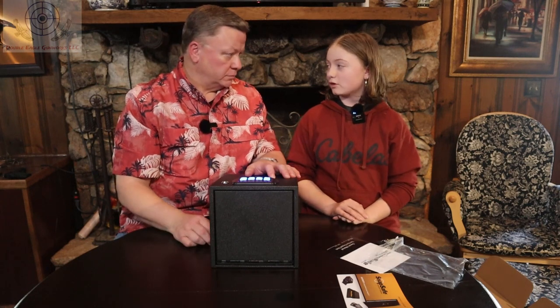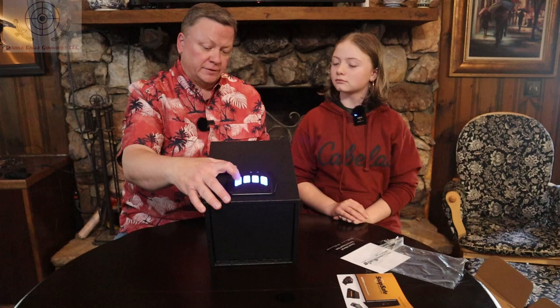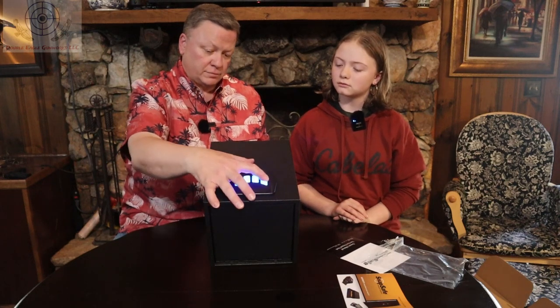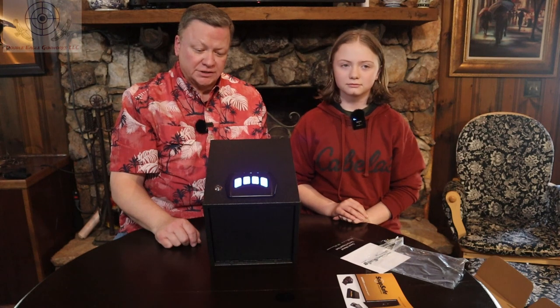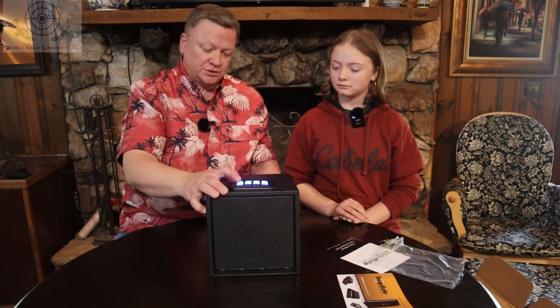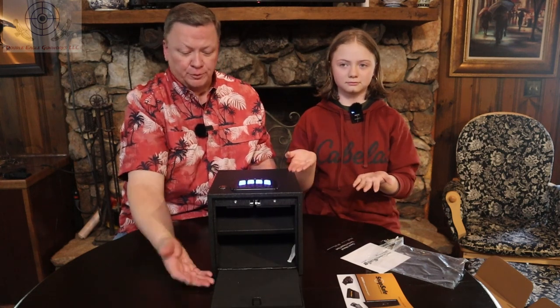Now what happens if you press the wrong one? Say 1, 2, 4, 3. If you press the wrong button, you get a red light showing that it's not going to open. And then when you press the correct combination, the door pops open.